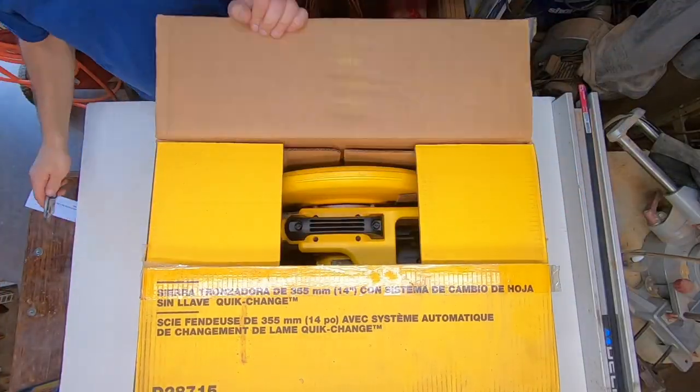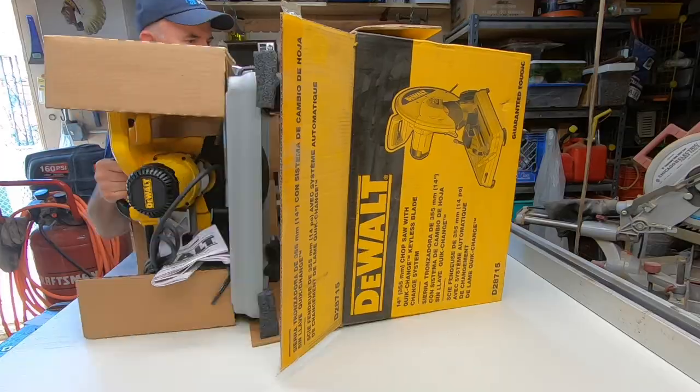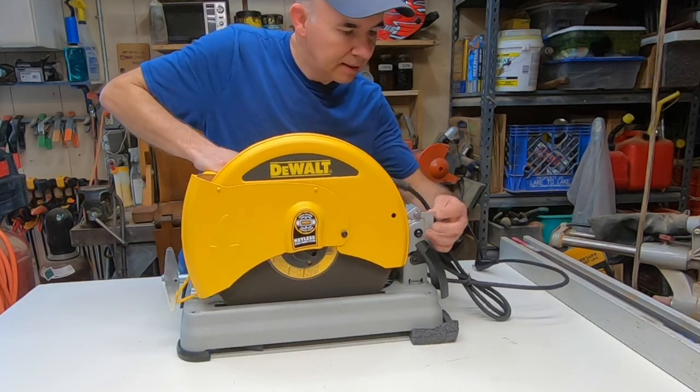This saw is maintenance free. It comes with a three-year limited warranty and a one-year free service warranty. It weighs just under 45 pounds and it's not meant to cut plastic, wood, or magnesium.